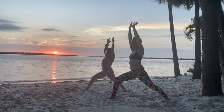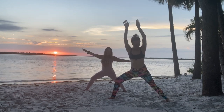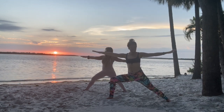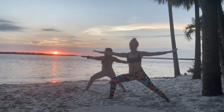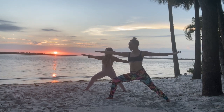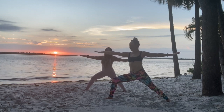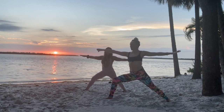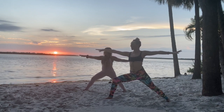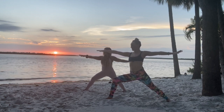From here, we're gonna open up to warrior two. Shift the back foot to a 90 degree angle and open the hips to the left side, arms out wide, gaze forward. Someone taught me once that your front arm represents grabbing onto the future, and your back arm represents holding onto the past, and where you wanna be is in the center — the present moment.